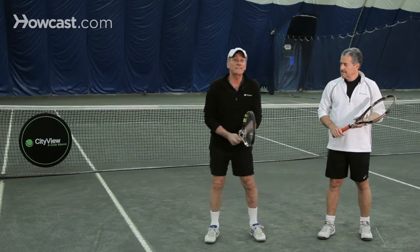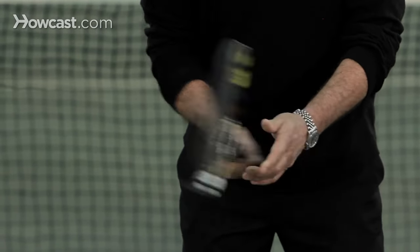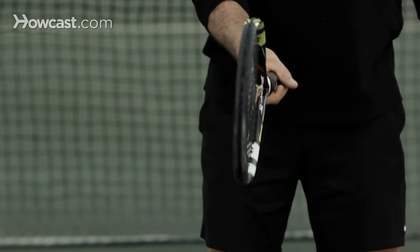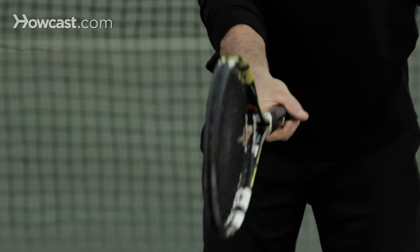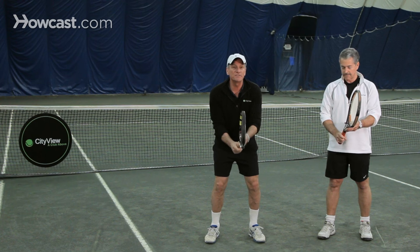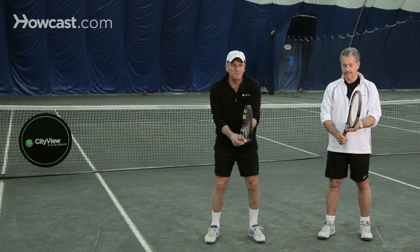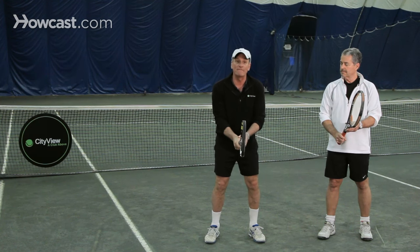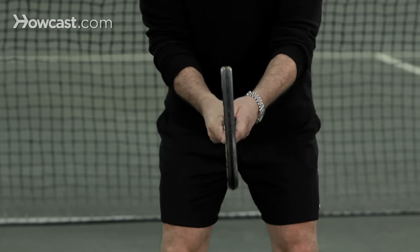The most basic and classic grip is the eastern grip. It's used on the forehand when you hit a forehand ground stroke, and it's basically what we call the shake hands grip. You put your hand slightly to the right of the middle. Always want to look at your grip with your racket in this position — always have the racket in this position when discussing grips and finding out what grip you have. Eastern grip is here, shake hands, almost like I'm shaking hands with the racket.